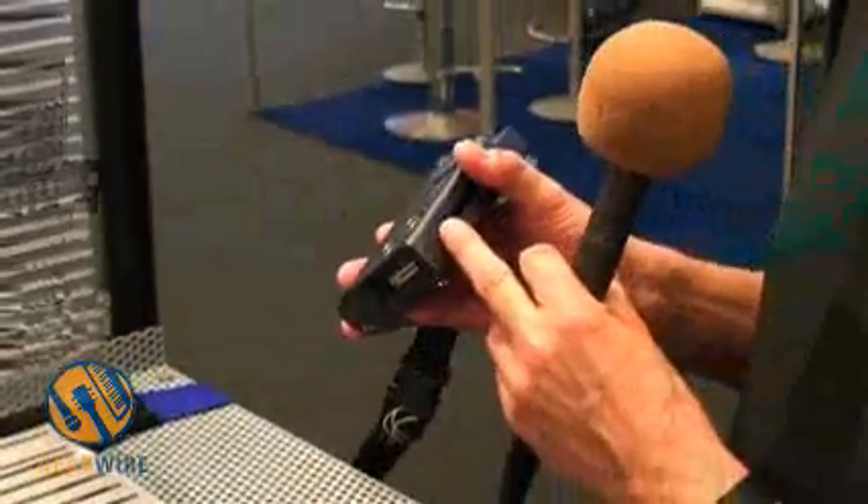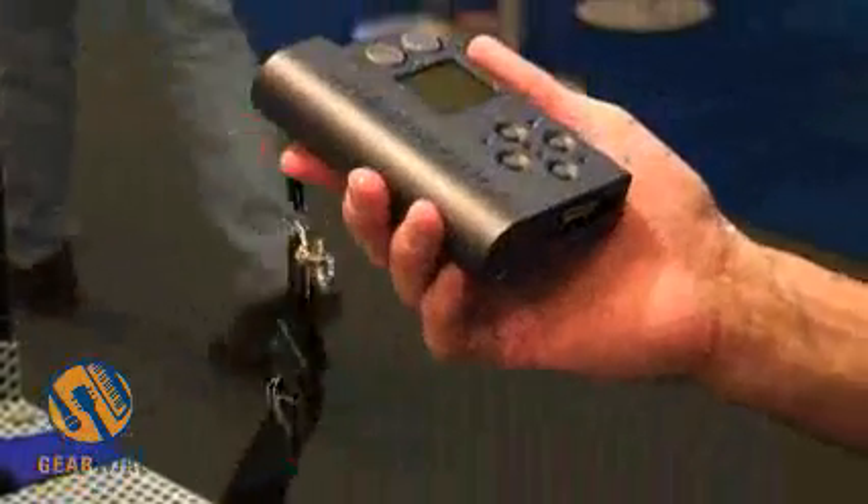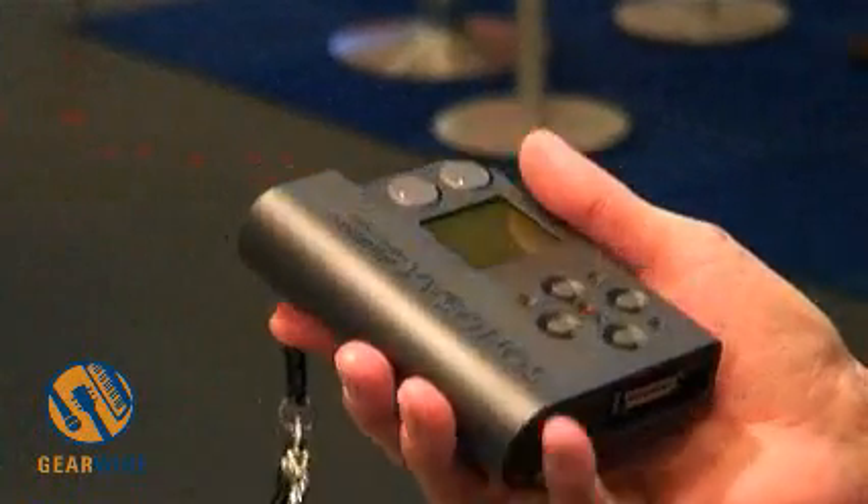Again, we can mix between analog sources and digital sources. This machine also includes the timecode and synchronization system. There is a USB-2 port to download the files to the computer. It's the smallest professional recorder in the world.